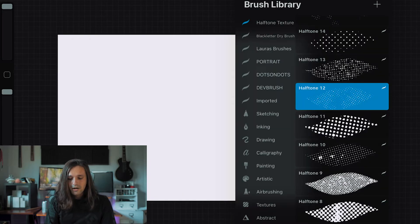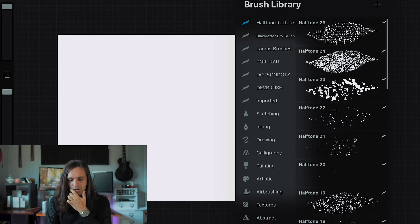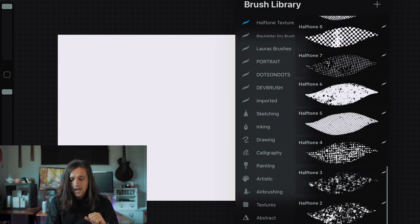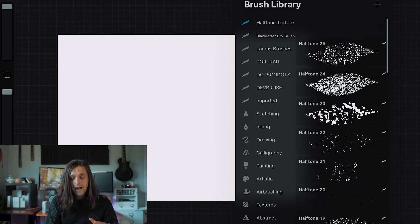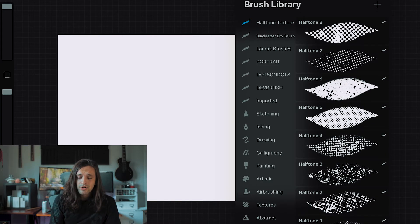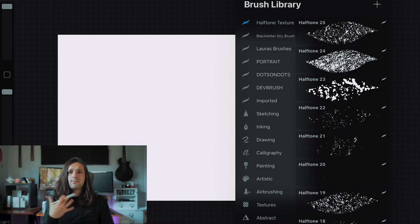We're on a blank document, and you can see that right inside we have our halftone texture folder with just an array of brushes - there's a lot. It comes with 25 halftone brushes. What you'll notice is that there's less of the traditional style of halftones - you're not really gonna find that here. A lot of these are very stylized. A lot of times when a designer makes a brush pack, in my opinion, they're making it in the image of themselves and their type of artwork - what's gonna make their life easier and help their workflow.